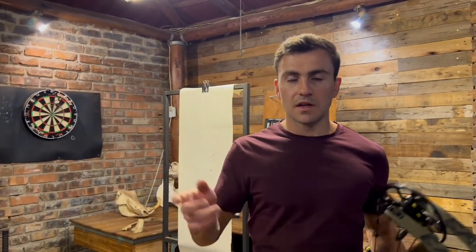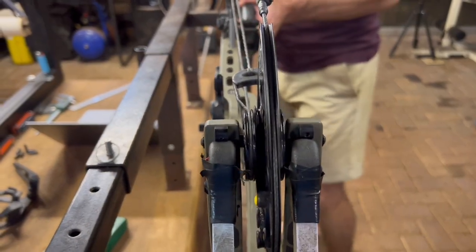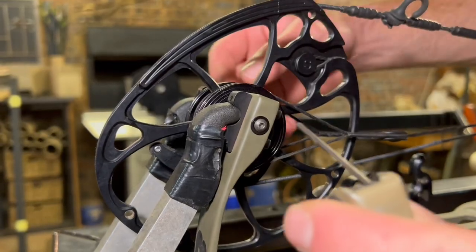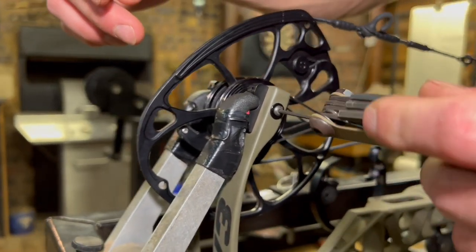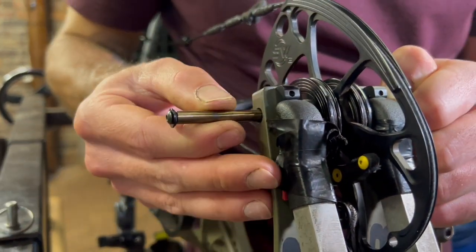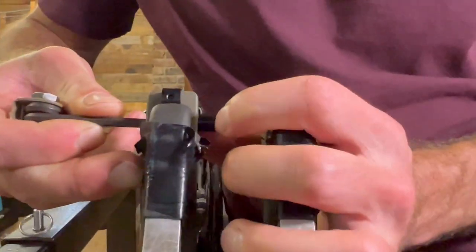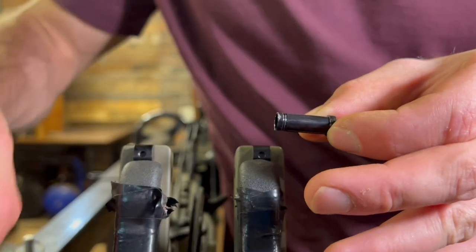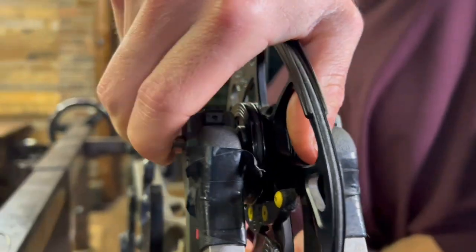Let me quickly show you how to actually remove the top hats. Pop the bow in the press — nice and centered — and get some slack on the strings. Make sure the press has even pressure across both limbs, otherwise you won't get the axle out. Loosen the axle bolts on one side, take a larger allen key, and press the axle out slowly. At this point you can wiggle the cam out, stick the allen key inside the limb to push one of the top hats out, do the same with the other one, and put the new top hats in.